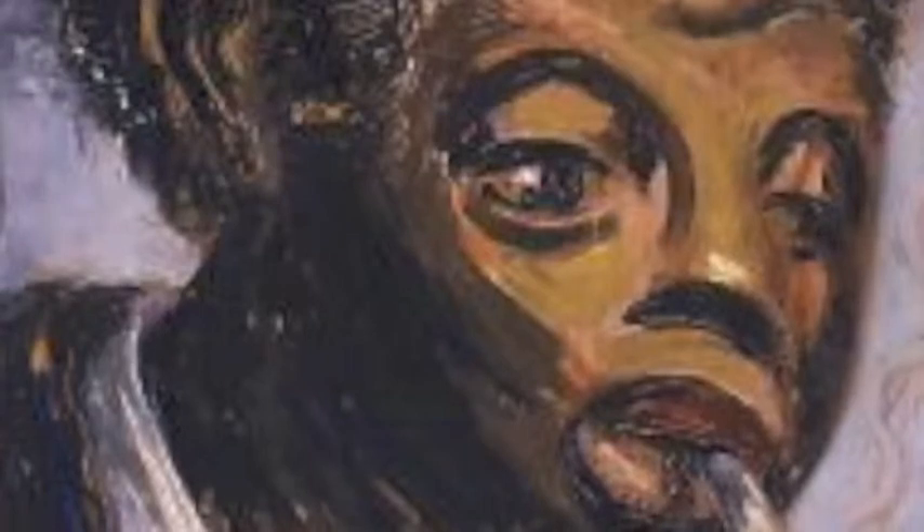The first canvas we're going to talk about is called the Gutter Snipe, 1942, and this was by Clyde Clark, who was born in 1915 and died in 2001.